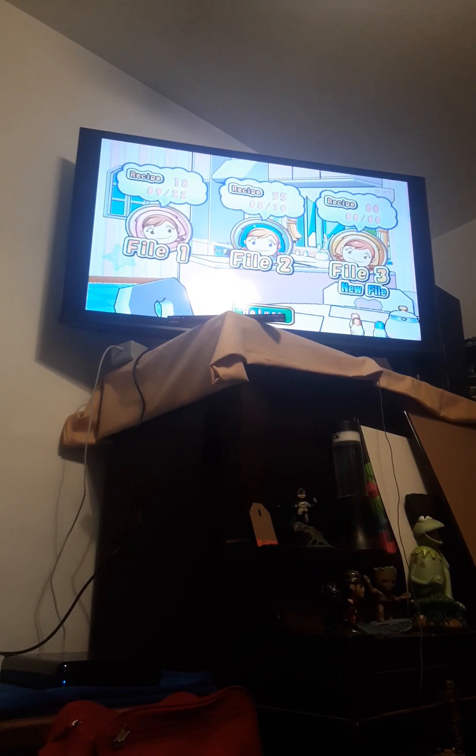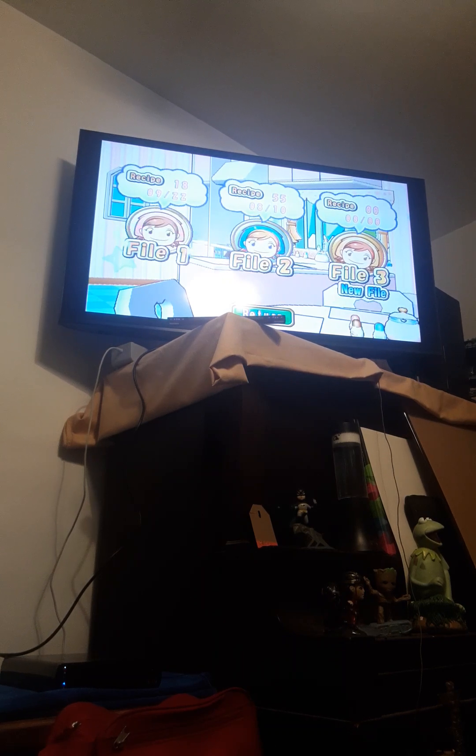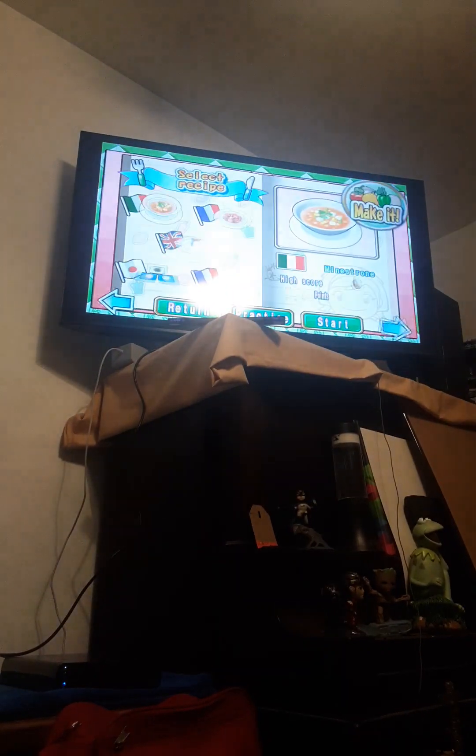Good afternoon, happy Friday. Welcome to my walkthrough part 9 for Cookie Mama Cook Off. I am JVDGamer, and today I'm going to show you guys how to make Pierogi.